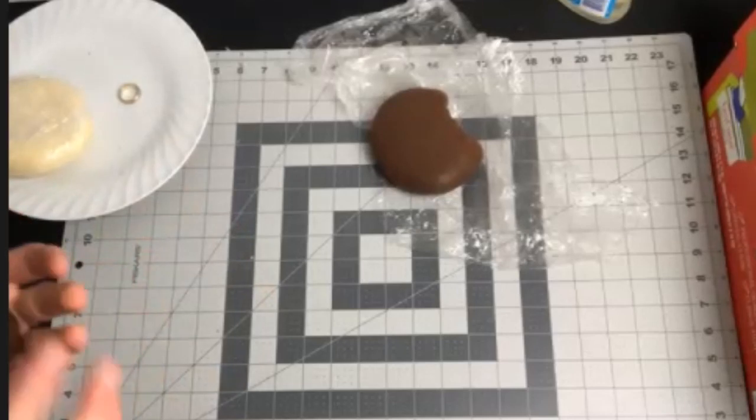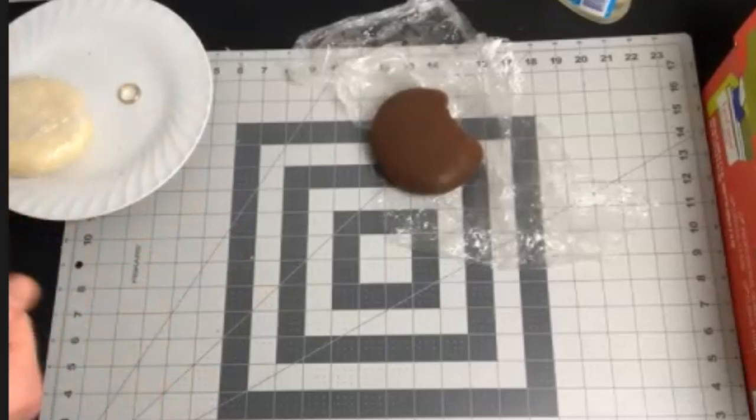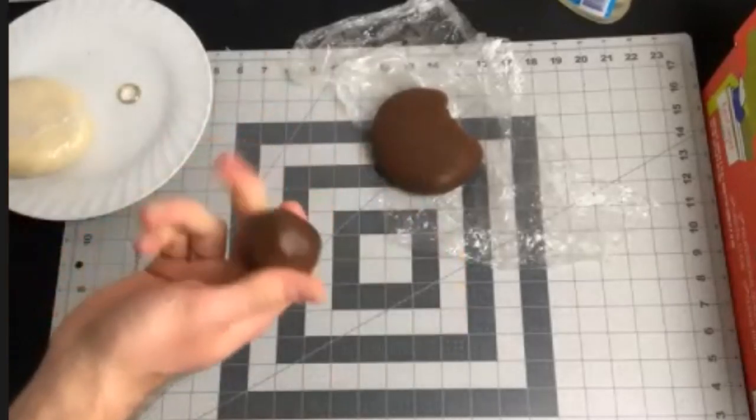I look forward to walking you through this. It's a quick guide I put together — about a 20-minute video, step by step. You need no tools except for your two hands and a ball of modeling chocolate.